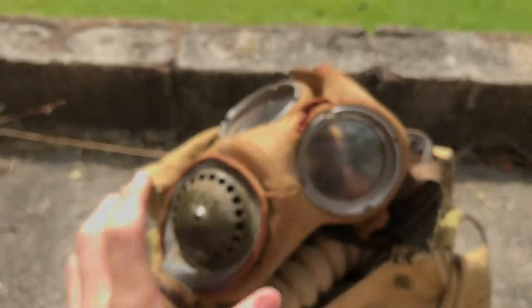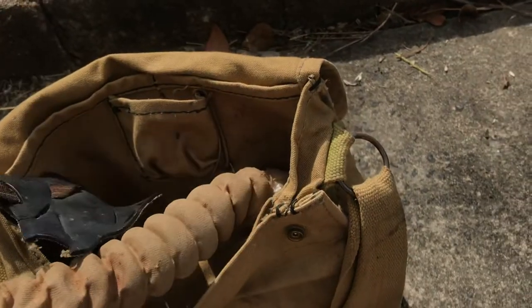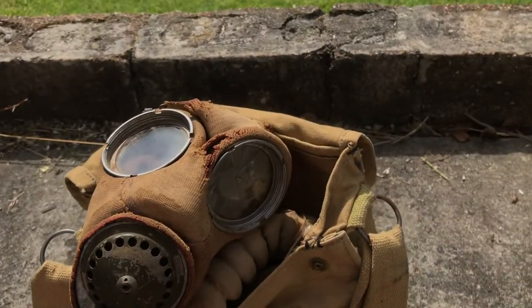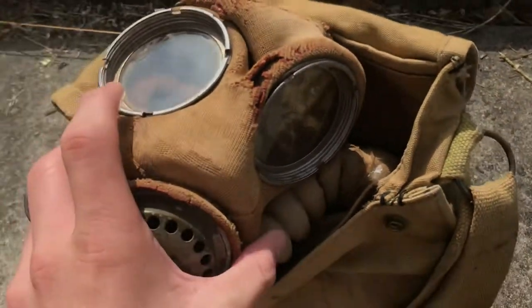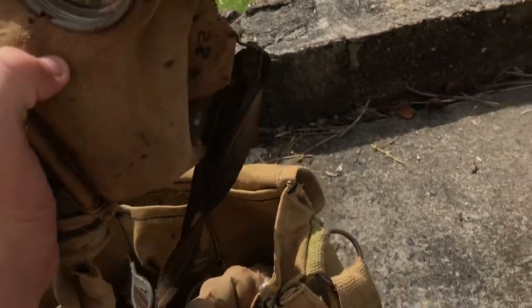These were replaced by the Mark 5, which was practically identical but didn't have the stockinette covering that gives it the sand color. Multiple countries used these masks — Britain, Australia, Canada, and a couple of others. There's no specific history behind this particular mask; it's probably been in someone's shed — like a barn find, if you will.